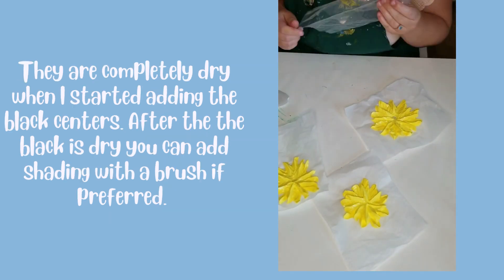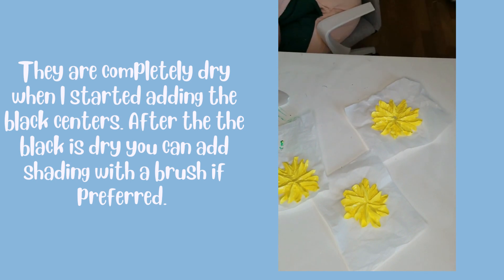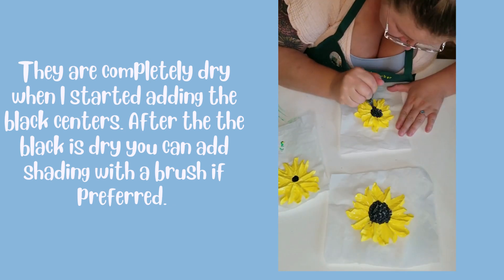When they're dry they're easier to pipe centers into, and it's just black paint. I put it in a piping bag and snipped off the tip with a pair of scissors — not a special shape or anything — and here you go.